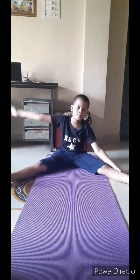Keep your leg like this, and touch your right hand to this toe and left hand to the right hand like this. Ten times: one two three four five six seven eight nine ten.